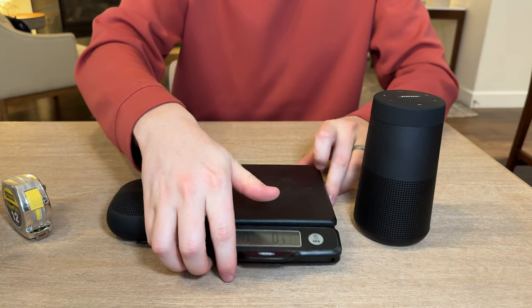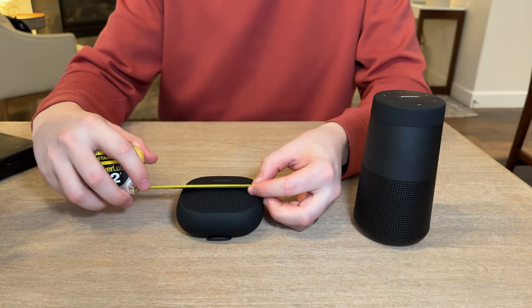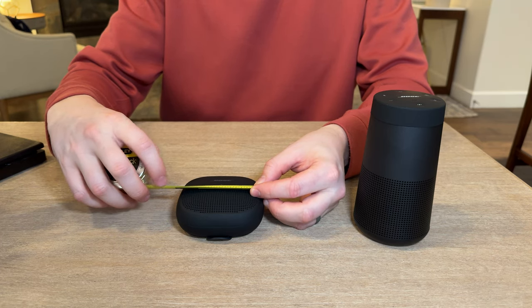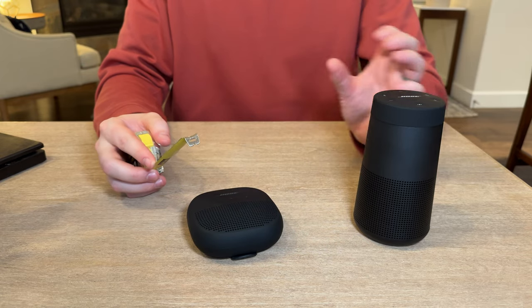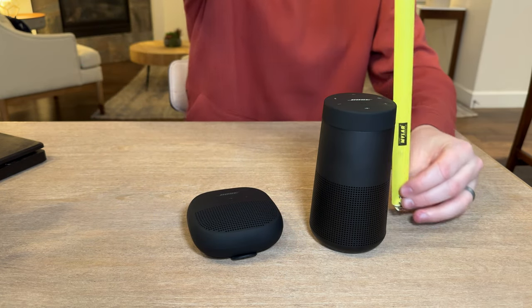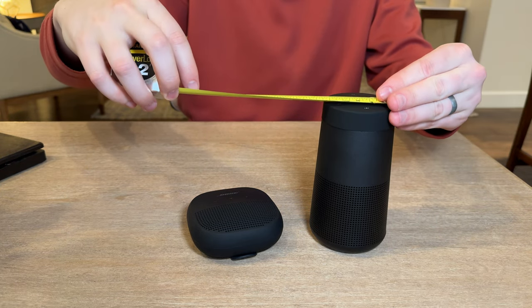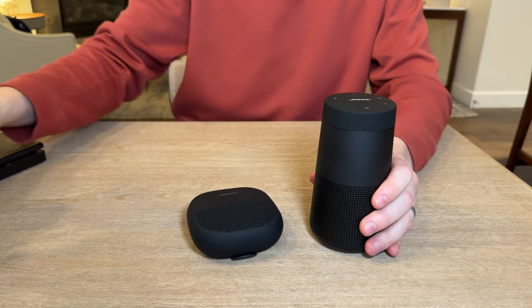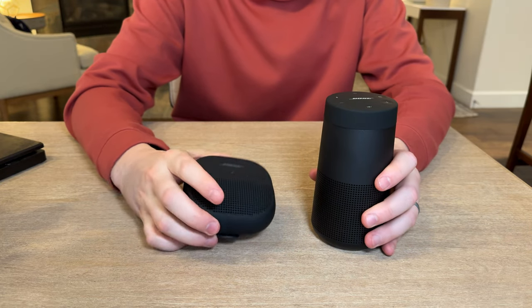Let's move the scale out of the way and give you a measurement on size. The Micro is about 3 and three-quarters by 3 and three-quarters inches — it's a square. The Revolve 2 is 6 inches by 2 and a half inches, so it's a bit bigger and a bit heavier than the Micro.